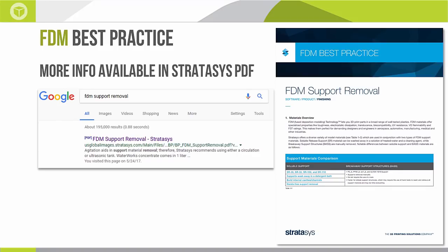Beyond the scope of this webinar, Stratasys publishes a PDF titled "FDM Best Practices for Support Removal." It's several pages long and covers bath temperatures, time to soak the parts, and structural, mechanical, and chemical differences between soluble supports. It also goes through key support removal steps that are material-specific — for example nylon and polycarbonate, where improper support removal in the bath can actually affect mechanical properties. The easiest way to find this is through a simple Google search for "FDM support removal" — it will be the top link — or you can email me and I can send it directly.